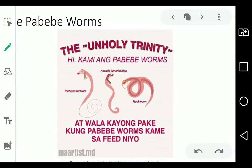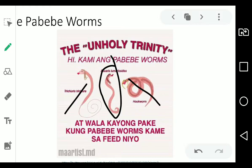There's a tweet by MaArtistMD that refers to the 'unholy trinity of pabebe worms.' We already discussed Ascaris lumbricoides, and what we're going to be discussing next is Tricuris. We won't be discussing hookworms today — that would be in the next video covering hookworms and Strongyloides. But enough of that — let's dive in.